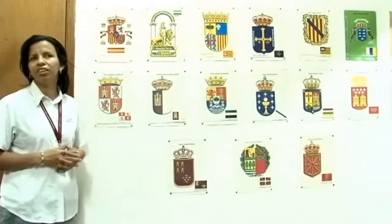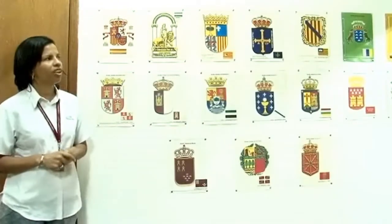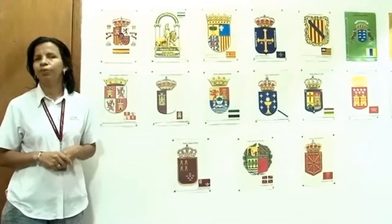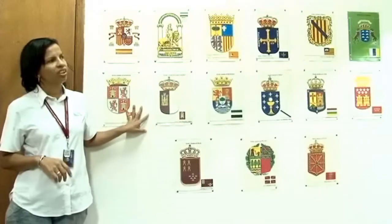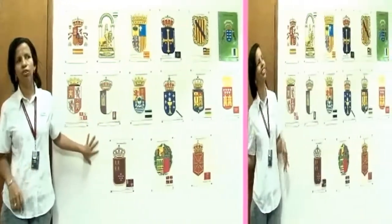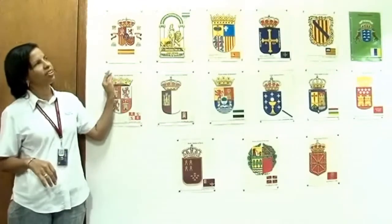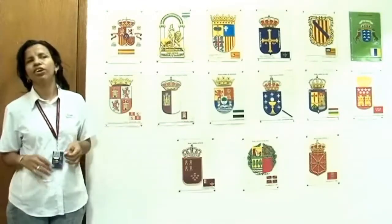Acá en la imprenta Braille Simón Bolívar, en nuestros espacios ubicados en el sótano 2 del ministerio, tenemos la colección Teotiste Villalba González. Ella fue trabajadora de acá, de nuestra imprenta. Y tenemos toda la colección de la ONCE, esta que es en España. Tenemos todos los materiales en alto relieve.